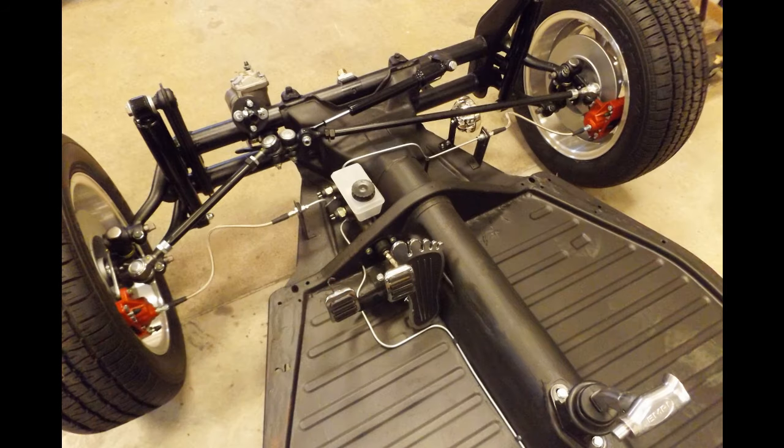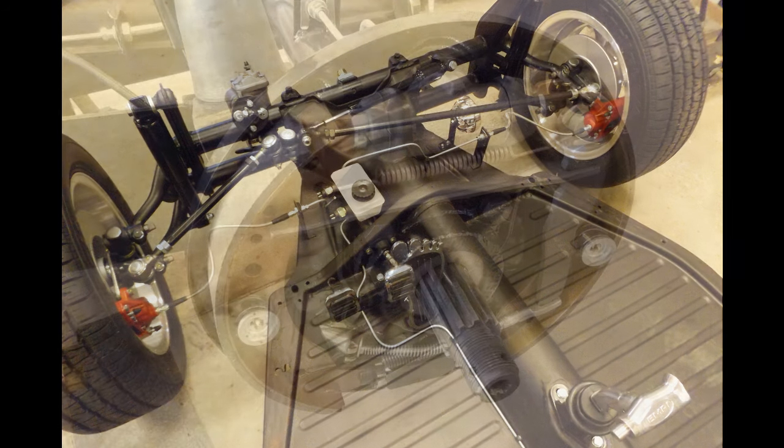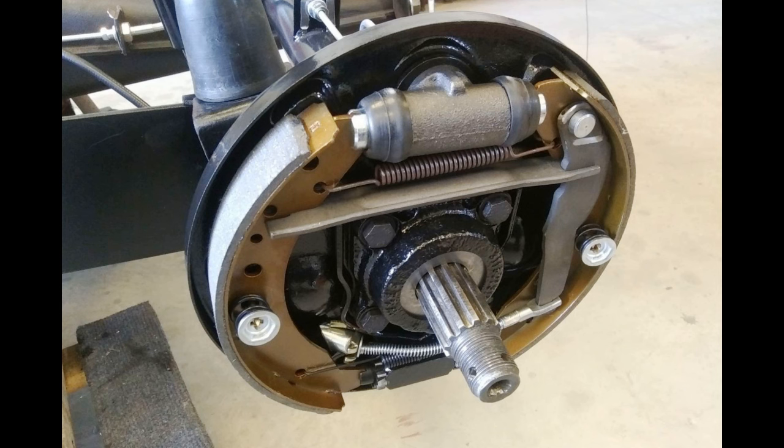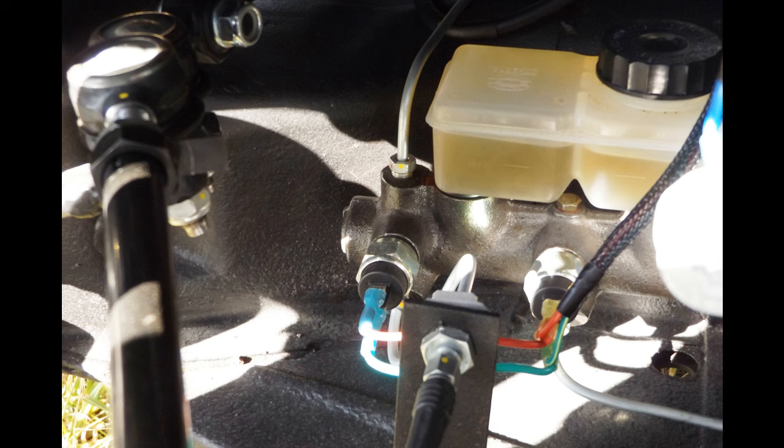The suspension is all new, including the steering box, tie rods and ends, steering damper, bushings, seals, and zerts. Link pins were also replaced and rebuilt. All brake hardware is new — not rebuilt — and that includes the master cylinder and all of the lines.